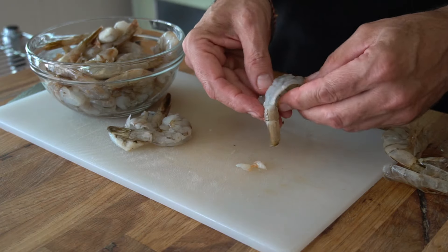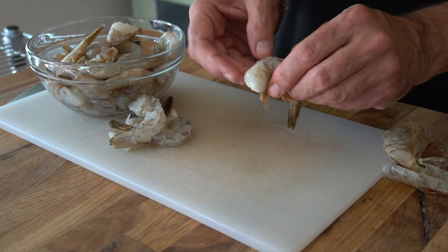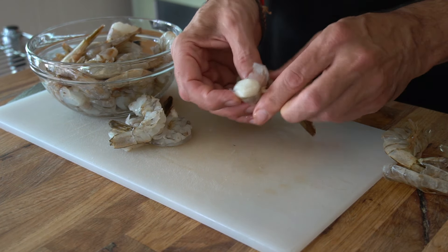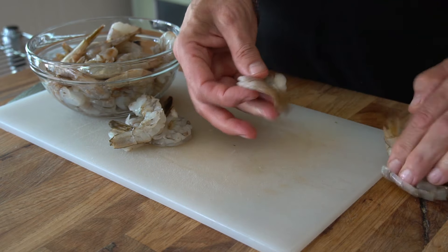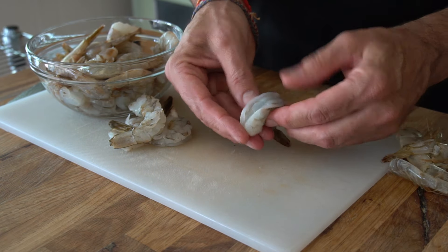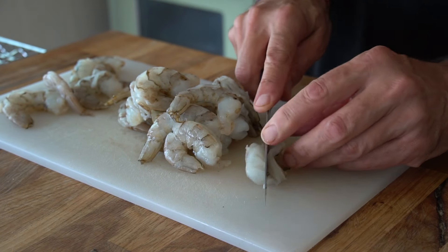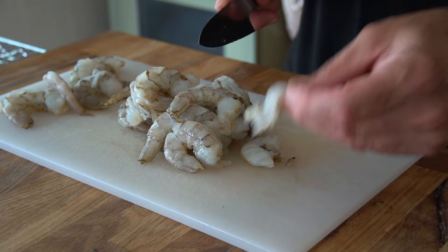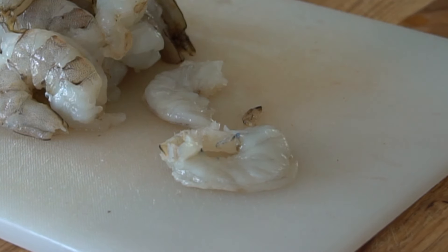Let's prep the shrimp. I have two pounds of 16-20s. The shell is already split down the back and they're also deveined, so all I need to do is peel away any shells and look for any lingering veiny bits. Once they're all peeled, we need a sharp knife to cut them in half down the back, which butterflies them into two smaller tails.